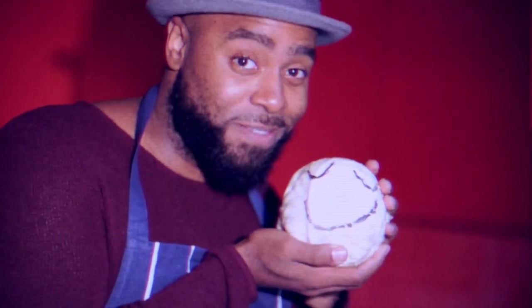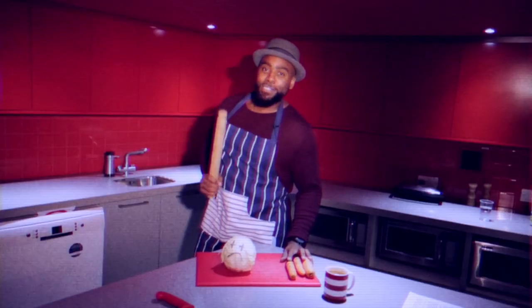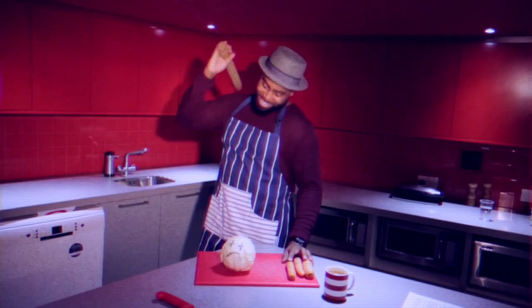Sometimes you got to sing to your vegetables. It's a dirty job but somebody's got to do it.